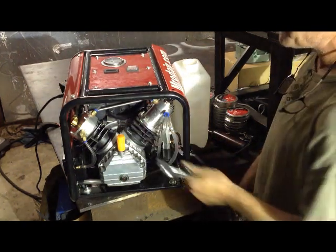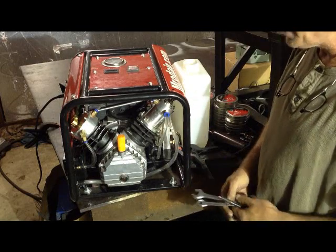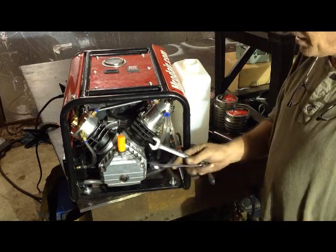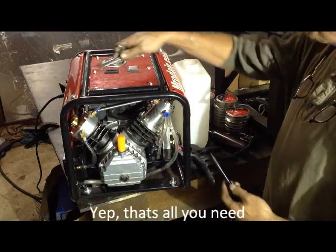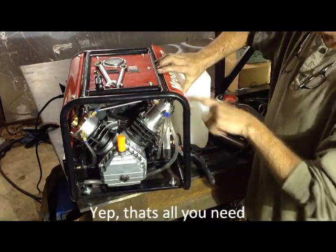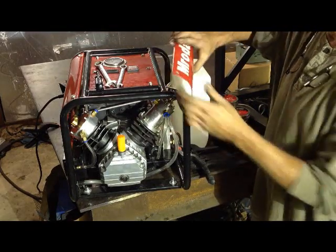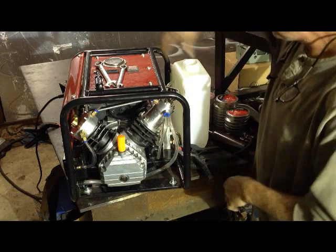We're going to show you the high pressure cylinder — what it consists of and how easy it is to tear down. You need two wrenches: 14 millimeter and 17 millimeter, and one allen wrench. We've taken the 10 millimeter bolts out of this sheet metal cover with our logo on it and set it aside.